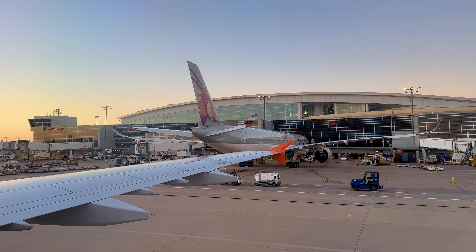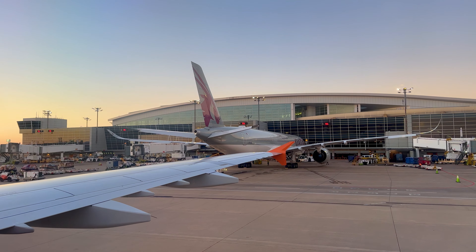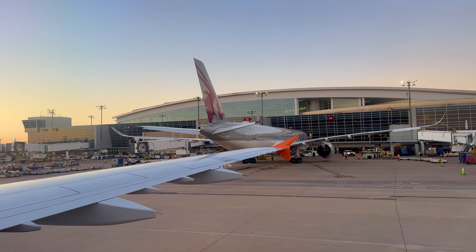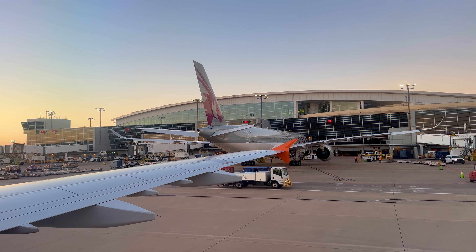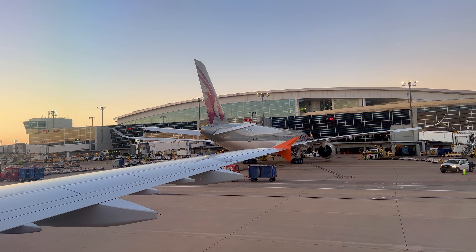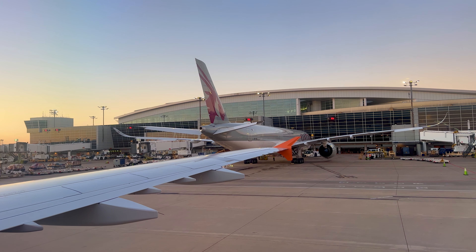Life vests are located under, next to, or between your seats. For help locating them, see your safety card. To remove the vest, pull the tab or compartment handle to break the seal. If equipped with an elastic harness, remove the harness before opening the pouch. Take the vest out as shown on the safety card and put it over your head. Wrap the strap around your waist, attach the buckle, and pull tight. Once outside, pull the tab to inflate your vest or blow into the red tube. In the water, a light on your vest will automatically illuminate.